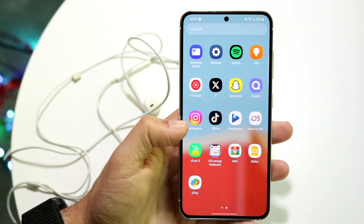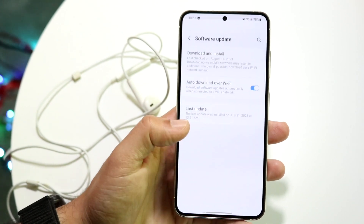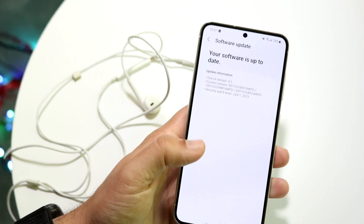If that's still not working, you may want to see if you can update your device. Go into your settings, then system settings, click on software update, click on download and install, and try installing that update — that might end up fixing the problem for you as well.